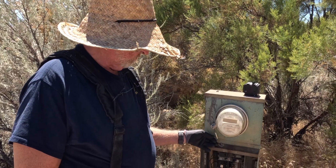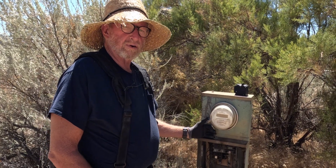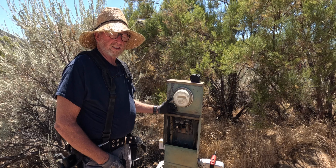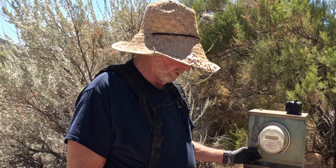I don't want to cut the meter ring and get in trouble with the power company, so I'm going to try to change this main breaker hot. It's a 100 amp main and it's been tripping out. I think the breaker's going bad. The panel looks pretty rough but we're going to tackle it and see what happens.